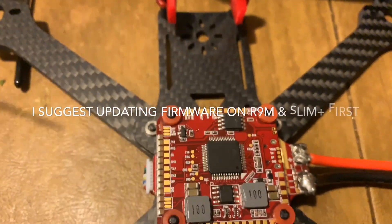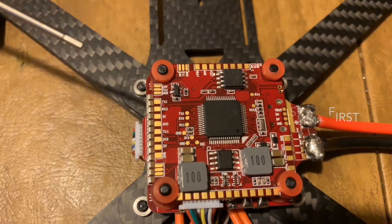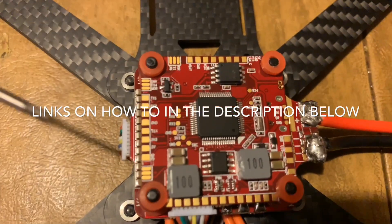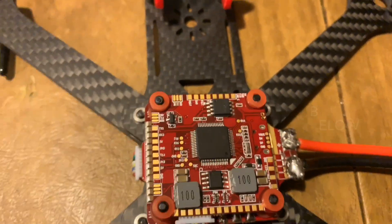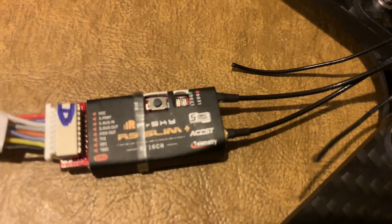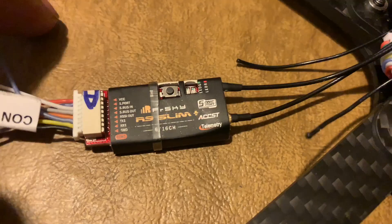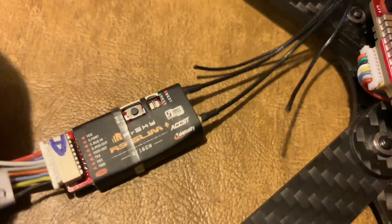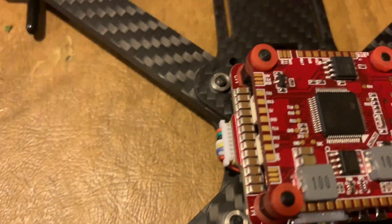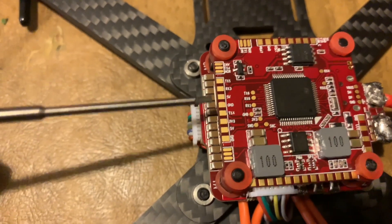There are two ways to connect your receiver — you can use the JST plug for a quick plug-and-play connection, or you can solder directly to these pads. If you direct-solder, you'll need four wires: VCC (power), S-port, SBUS out, and ground. We'll start by finding the VCC wire and soldering it to the 5V pad.